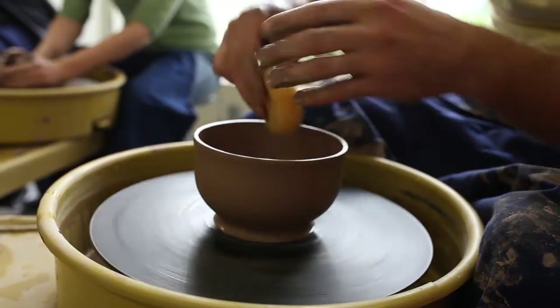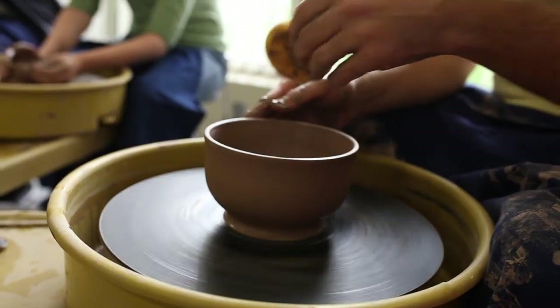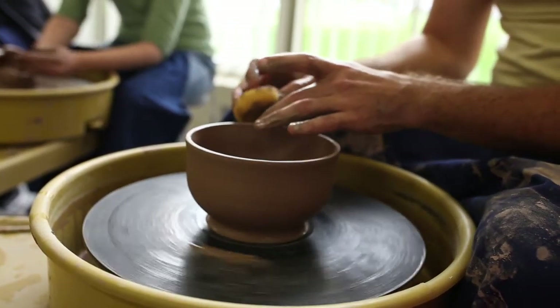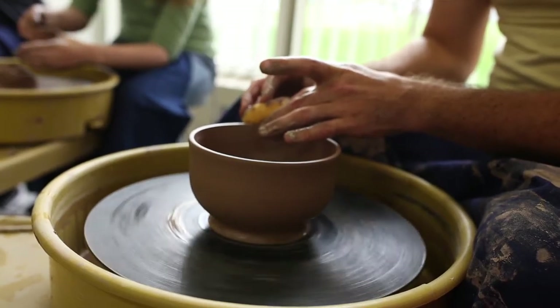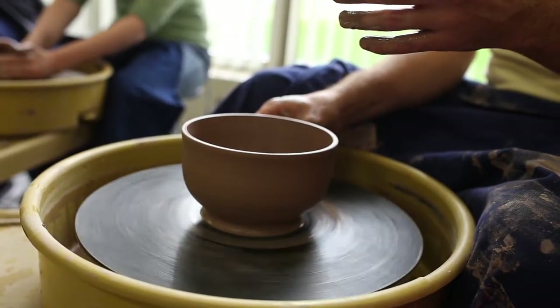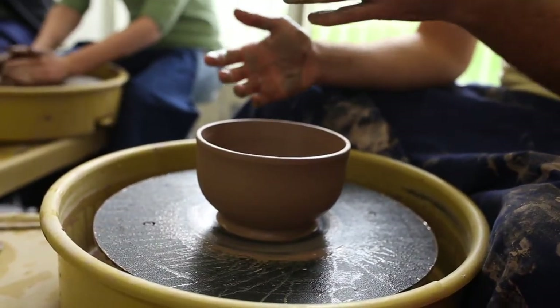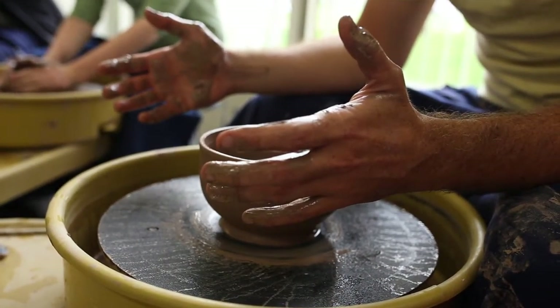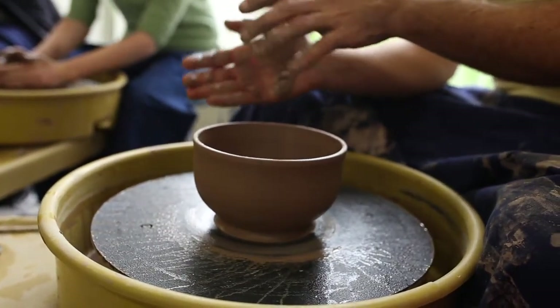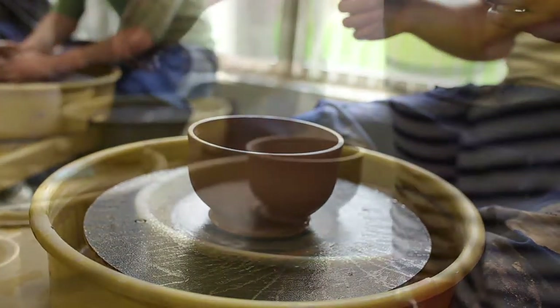When your clay is evenly distributed and you've got even wall thicknesses from top to bottom, that's when I'm happy. Clean it all up with your sponge, and in a few minutes I'll show you how to take it off the wheel. In the meantime, try to get your walls nice and even, distribute the clay vertically, and we'll see where you're at from there.